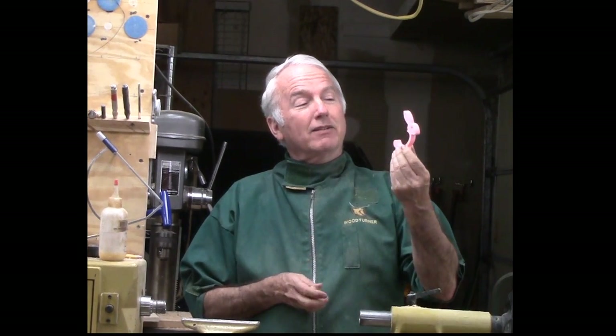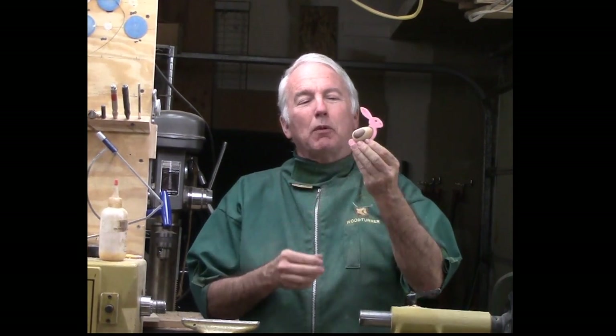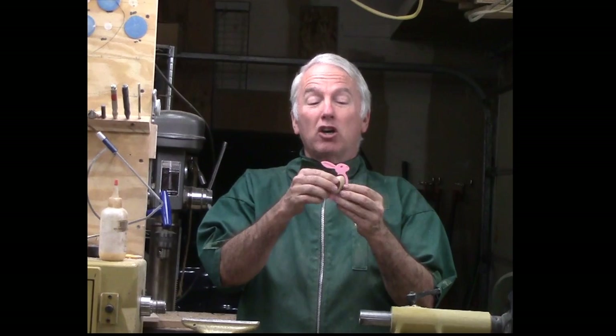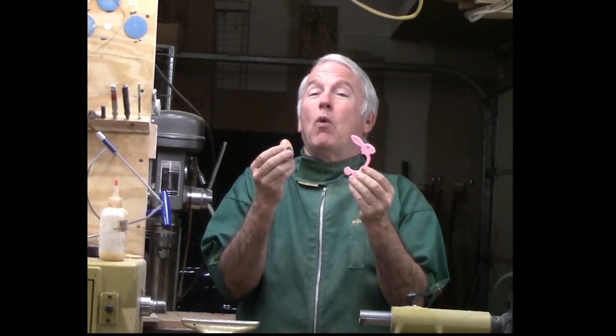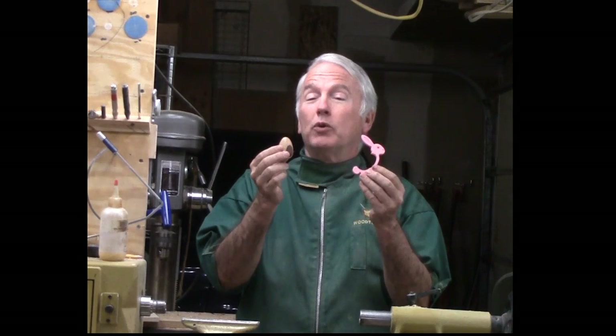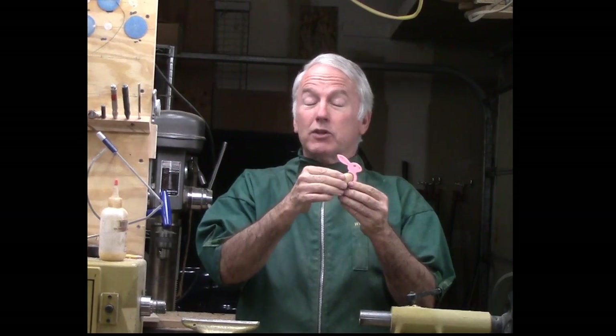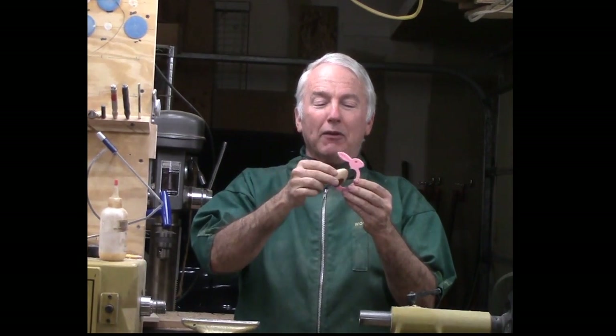And they had this weird looking little bunny, but once you put an egg in it, it looks great. Their version was to hold a chocolate egg, one of those foil wrapped from Cadbury. But why not make it so that it can hold a wooden egg also? For those who are calorie conscious, this is the local version and woodturning version of the egg for this bunny.